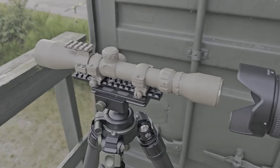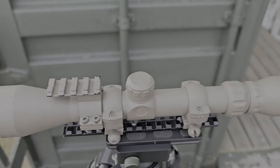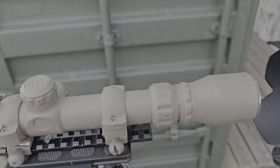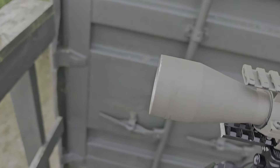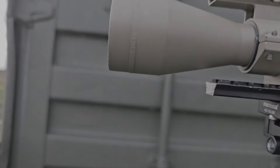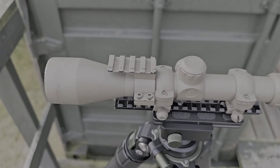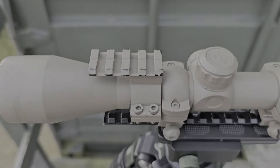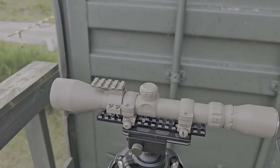This is a Simmons hunting scope. It's a 3-9x40. It's, as it says right here, a fully coated scope with fully coated lenses, and it's not a bad scope. It's actually got quite decent glass.